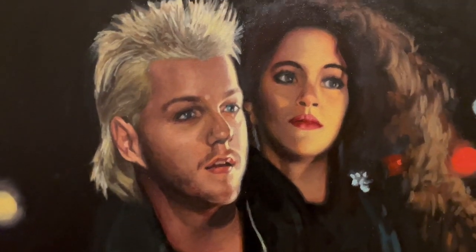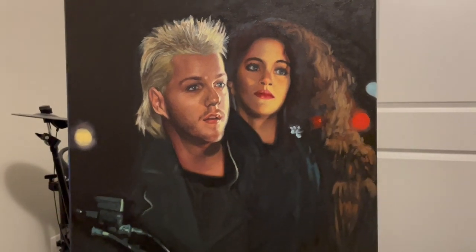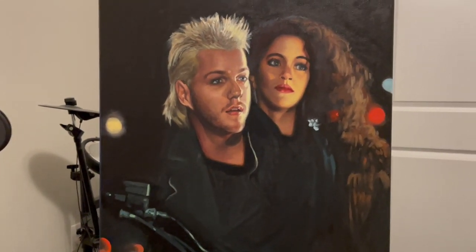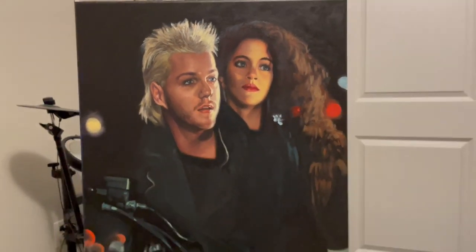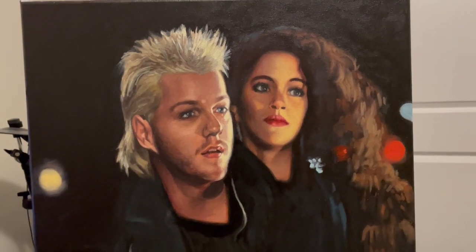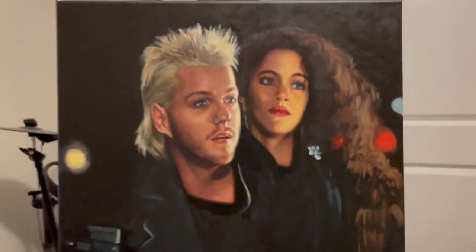This one's finished. I think I got them. I struggle with likeness sometimes — that's the thing about portrait art. It's one of the more challenging things you can do when it comes to representational or realistic art. If you're off by just millimeters it becomes a different person. Capturing the essence of somebody takes a lot of patience and work. Every once in a while I don't get it, but I think I nailed them on this one. I love that movie.